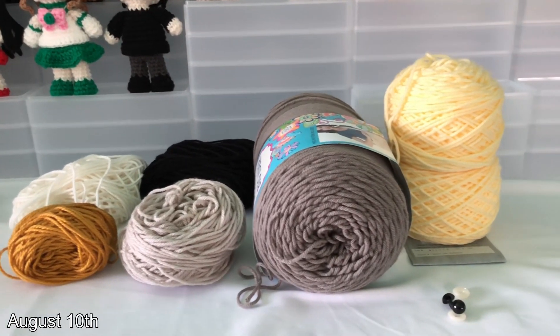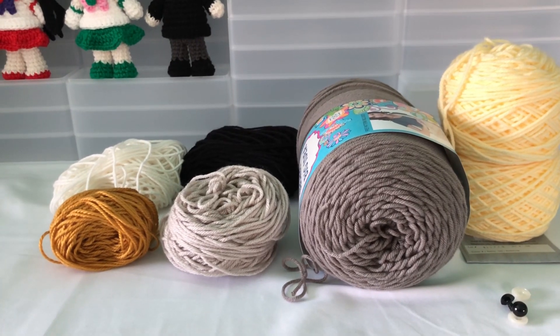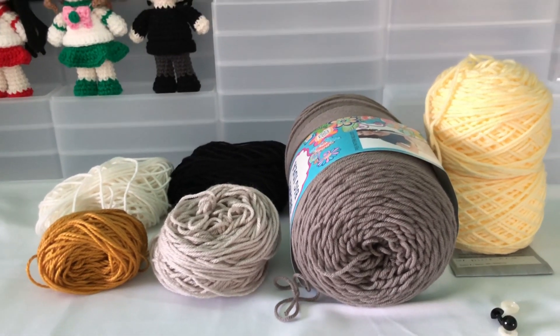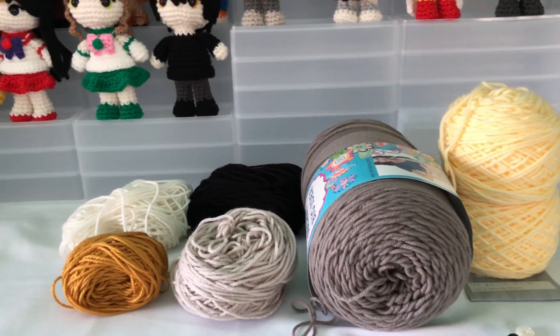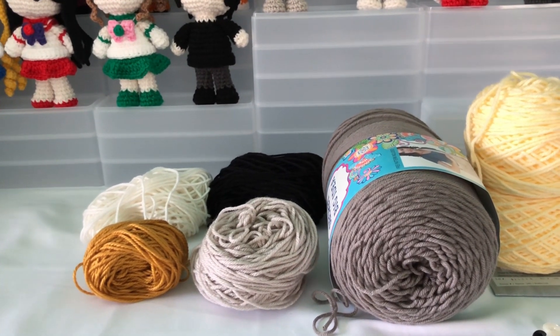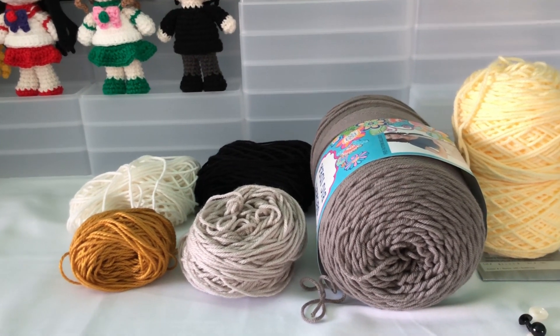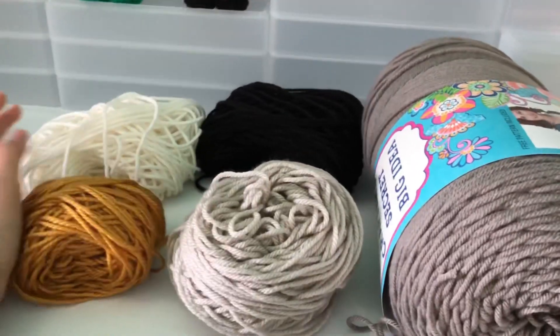Hi guys, welcome back to another video! Today I'm going to be working on my 62nd doll — I am making Draken from Tokyo Revengers. Hopefully you guys have been keeping up with this show because it's so good. I highly recommend it. I never thought I would be into middle school delinquents or gangsters, but it's really cool — a lot of time traveling executed in a really good way. So I do recommend it if you don't know the show.